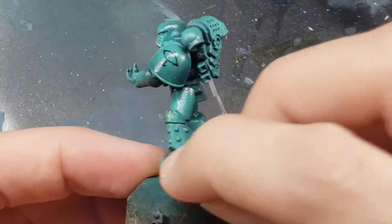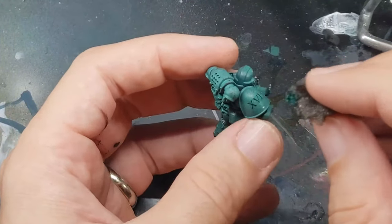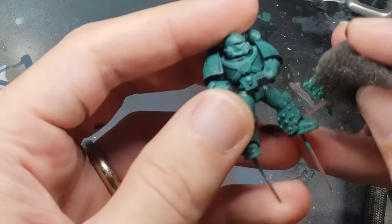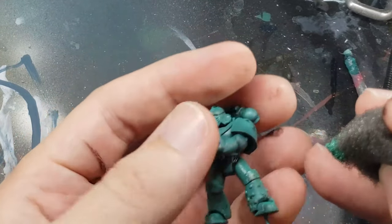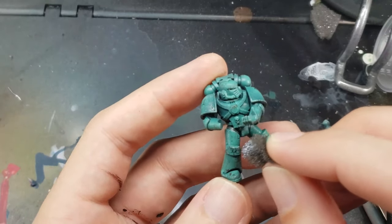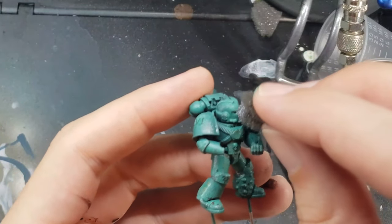Next, I start the weathering process by using the sponge chipping method to add some scratches and texture to the model. I do a couple layers of sponge chipping here, starting with Rhinox Hide to get some brown chips and going up through the various greens I airbrushed on the armor to represent slight scratches and dings. Finally, I do a very light sponge chip of Thrash Metal by Scale 75 at the very edges to represent places where the armor is worn all the way through to the underlying metal.